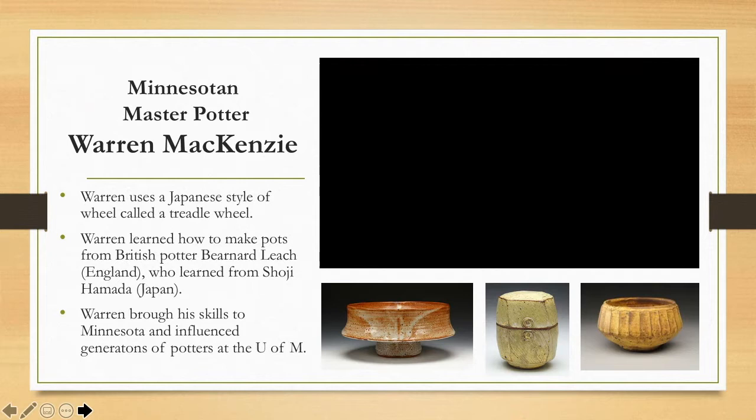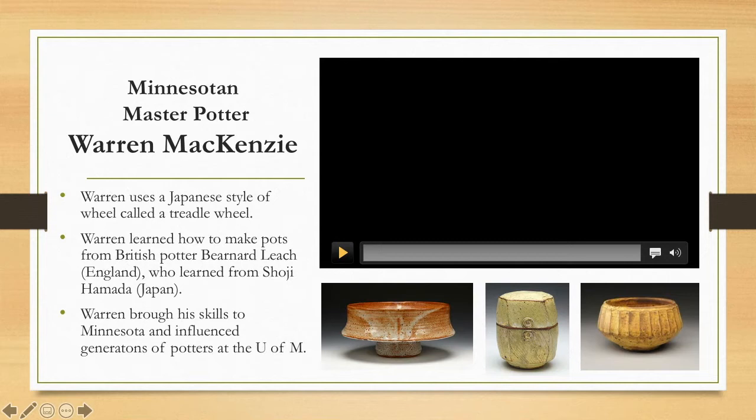Warren brought all his skills that he learned from England and Japan to Minnesota. He was a ceramics professor at the University of Minnesota for many, many years and influenced generations of potters who went on to become very successful professionally. Warren McKenzie is the whole reason why Minnesota is seen as a very strong, well-known place for potters to live, work, and sell their pots.